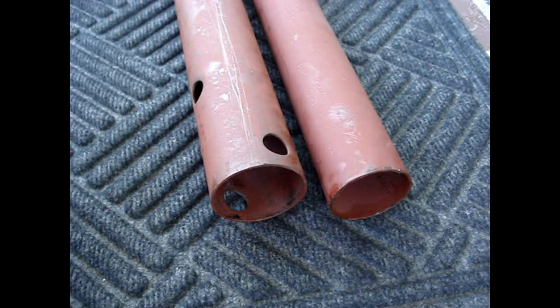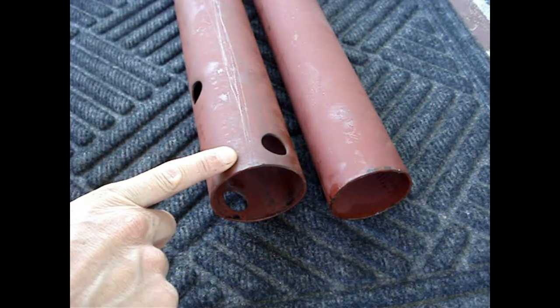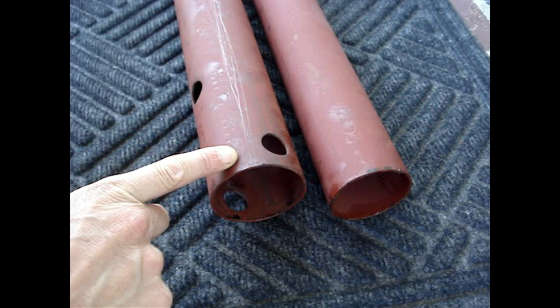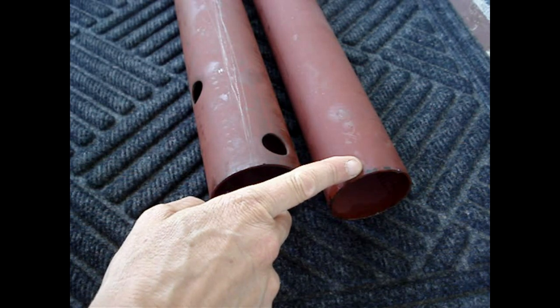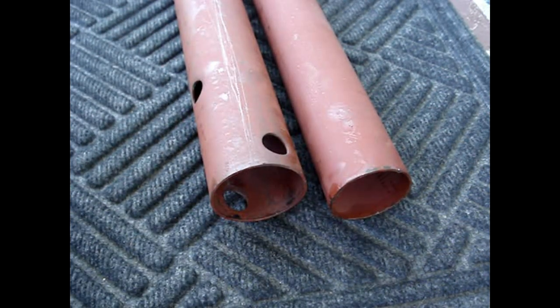For best support under a wood structure, it's recommended that the larger diameter post be placed against the beam and the smaller diameter post be placed against the floor. If supporting a steel beam, do the opposite and put the smaller post on top and the larger diameter post on the floor.